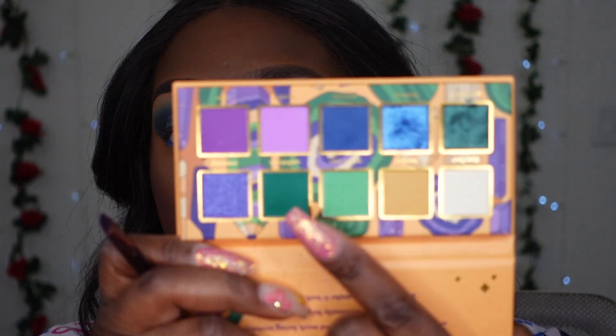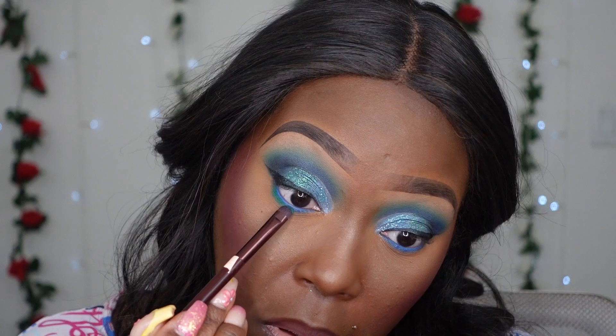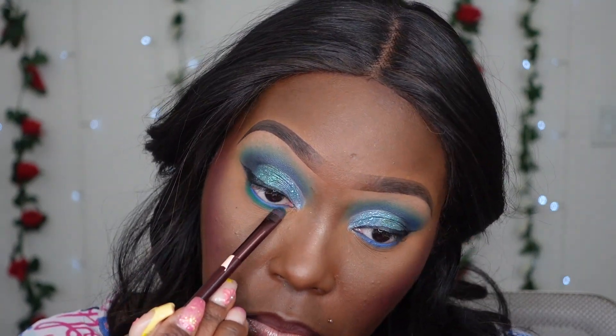For the bottom lash line, we're not doing blue because it'll make the look even darker, so I'm going to take that dark green instead. To shift the look I'm going to pop an inner corner color — I'm going to go with green on the inner corner too, using a matte minty green shade.